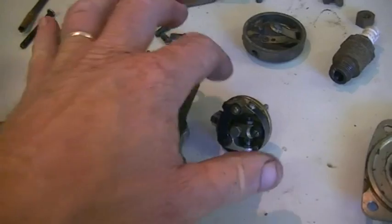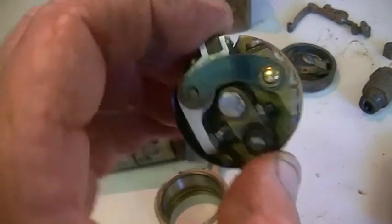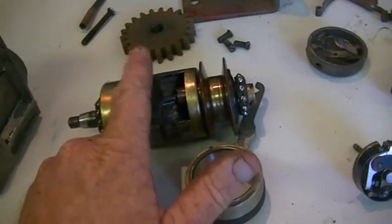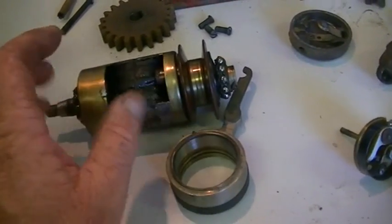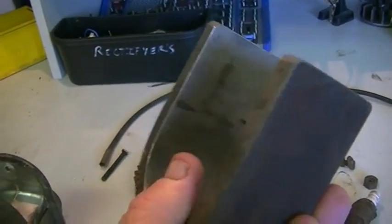Now this little set of points here — all cleaned up and put back together — is ready to go and it actually works. This set of points shorts the coil out, and then when the points crack open, bang, we get a spark. That's how it's supposed to work. The other problem we have is this old horseshoe magnet made out of a big lump of steel — it's very weak.